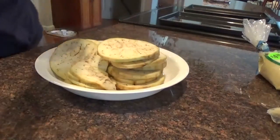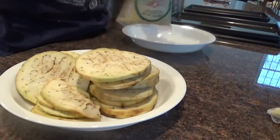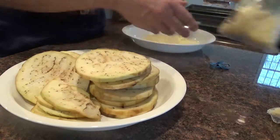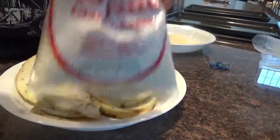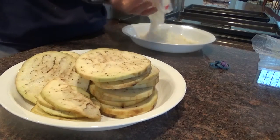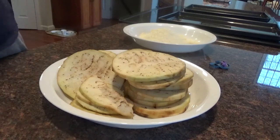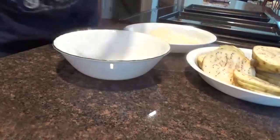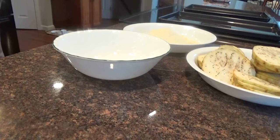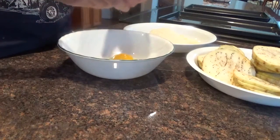Now what I'm going to do is put cheese here — parmesan and romano cheese. I'm going to need some eggs here. Got my eggplant cut up. I need a couple of beaten eggs so that the stuff will stick to them. One egg, two eggs.